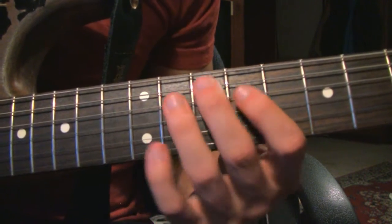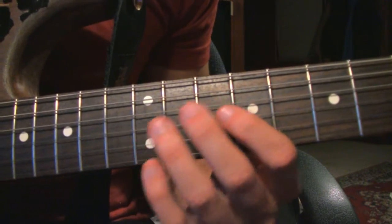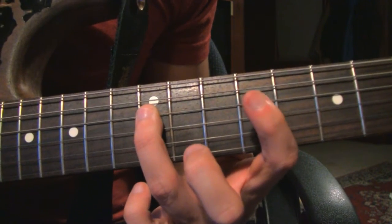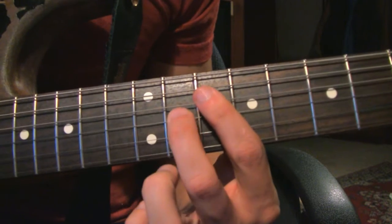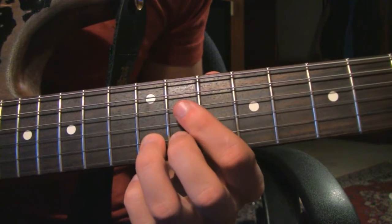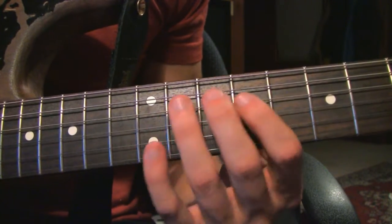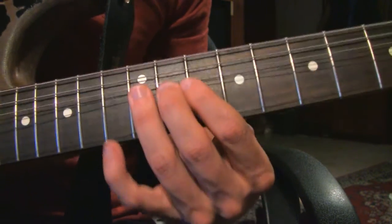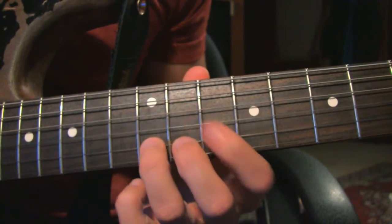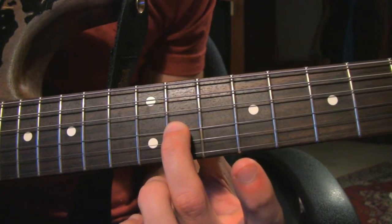Then the 11th fret on the G string. So 9th fret on the D string, 12th fret on the D string, 13th fret on the G string, then back to our note that we keep bending - that's the 12th fret on the B string, it's a bend and release. Same note sequence with all our bends: bend up, release, 10th fret B string, 11th fret G string.